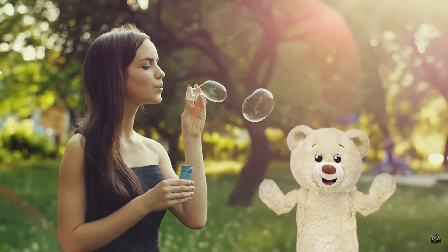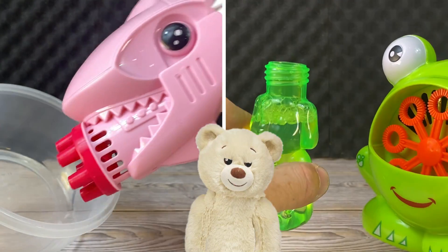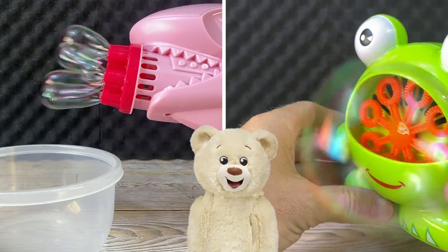For you to make bubbles, it's easy — you just have to blow. But for bubble guns to make bubbles, it has to do more than that. It has to blow and to have solution right in the nozzle.